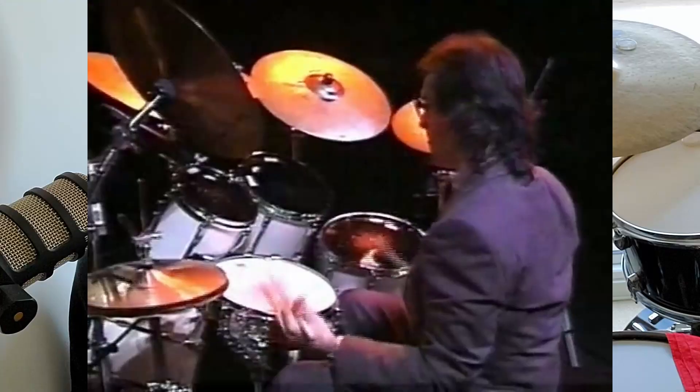Hey, I'm JJ. This channel's about helping intermediate drummers become advanced. You've read the title, so let's just get into it.